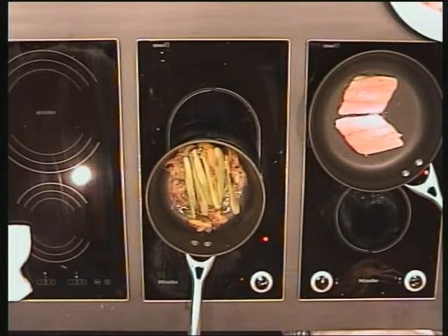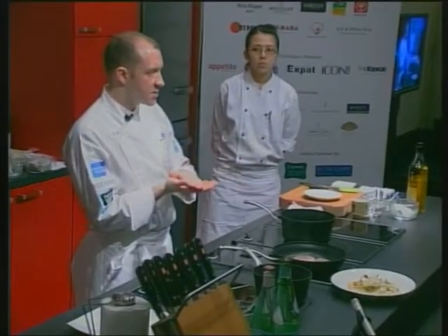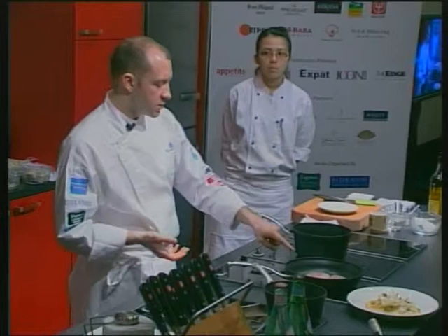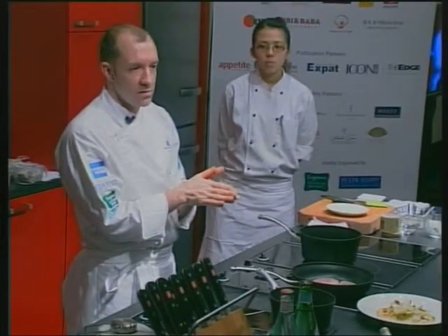That's the longest side you're going to cook. Cook on that side for about three to four minutes until it's cooked two-thirds of the way through, then flip it and leave it for just 30 seconds.